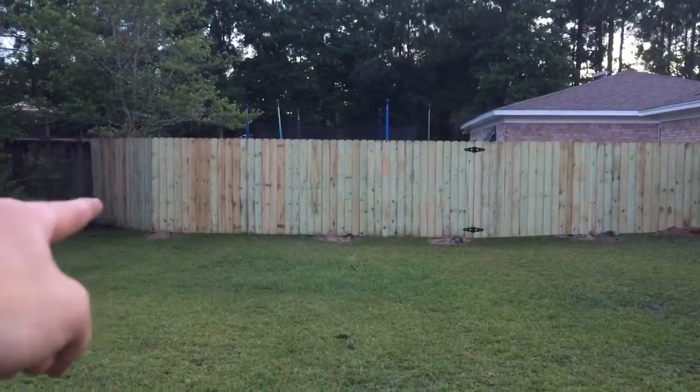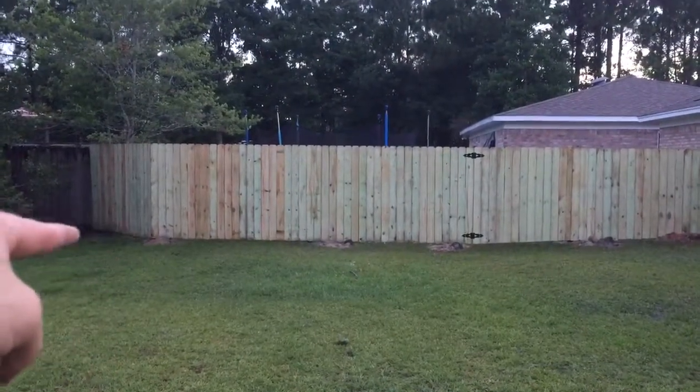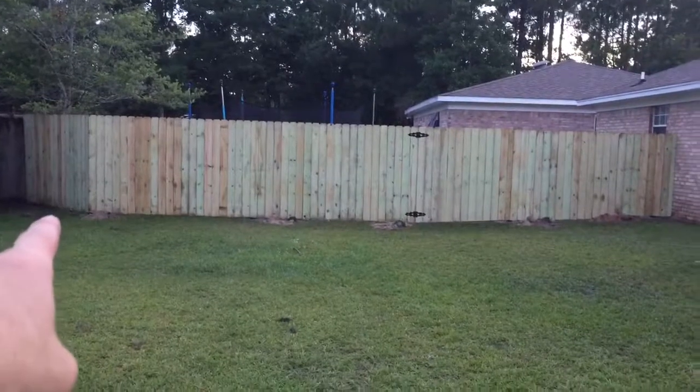Wrapping around here, we actually have an eight-and-a-half-foot wide, 45-degree angle wrap, that way to allow for this tree to still be within the yard.